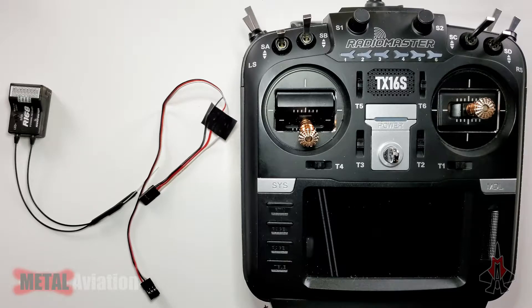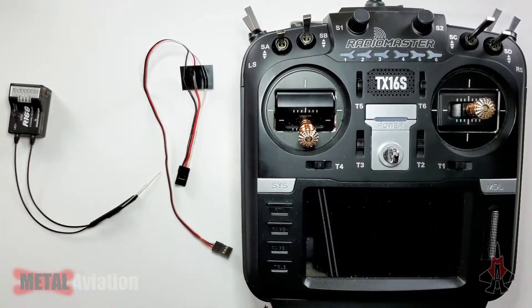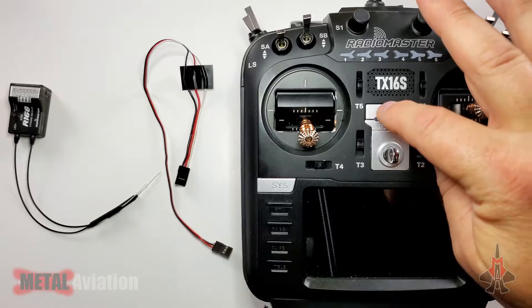Let's go ahead and program our RadioMaster R168 receiver with our RadioMaster TX16S transmitter. We're going to do this all in one shot with no cuts in the video so you can see exactly what you need to do from beginning to end. We have our TX16S here, the cable we created in a previous video, and our RadioMaster R168 receiver. Let's go ahead and power on the transmitter.